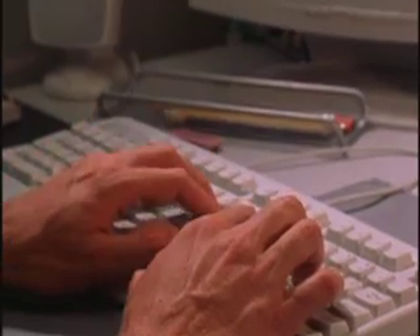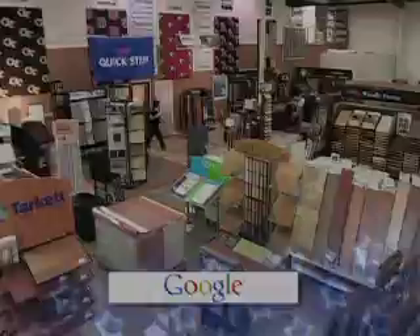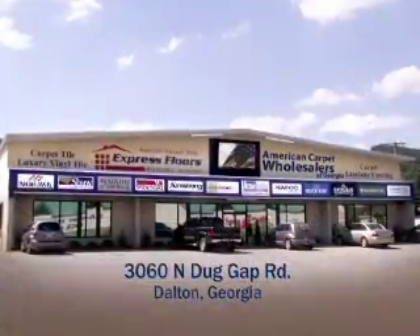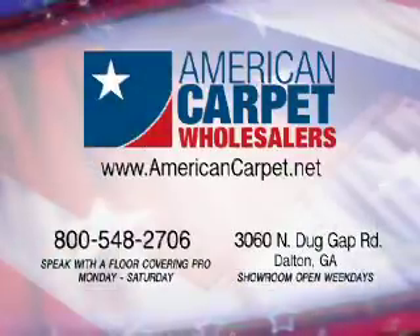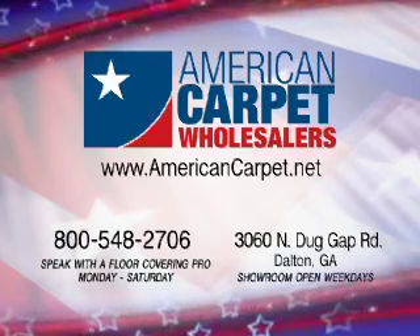Most every flooring store has a website, and every flooring website wants your business. But are you sure these sites rank high in customer satisfaction? According to Google, no flooring website ranks higher in consumer confidence than American Carpet Wholesalers. If it goes on your floor, American Carpet Wholesalers has it at America's lowest prices. Go to AmericanCarpet.net anytime. Call every day except Sunday, or visit the store Monday through Friday.